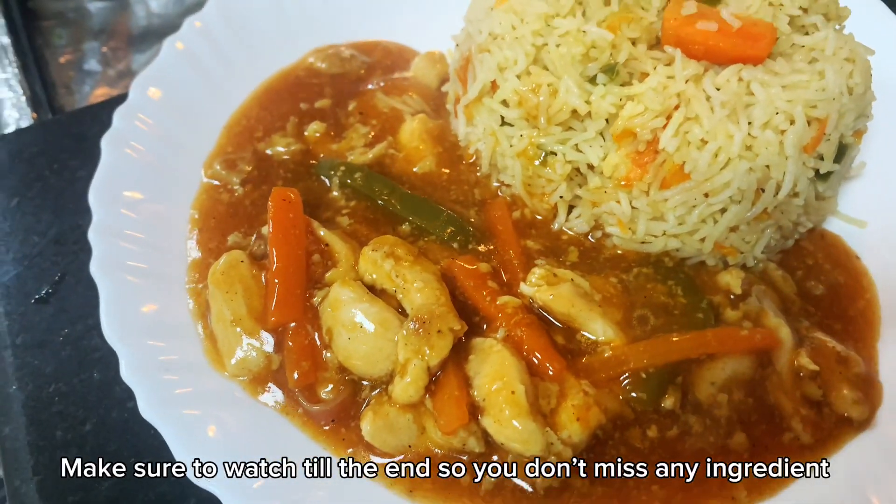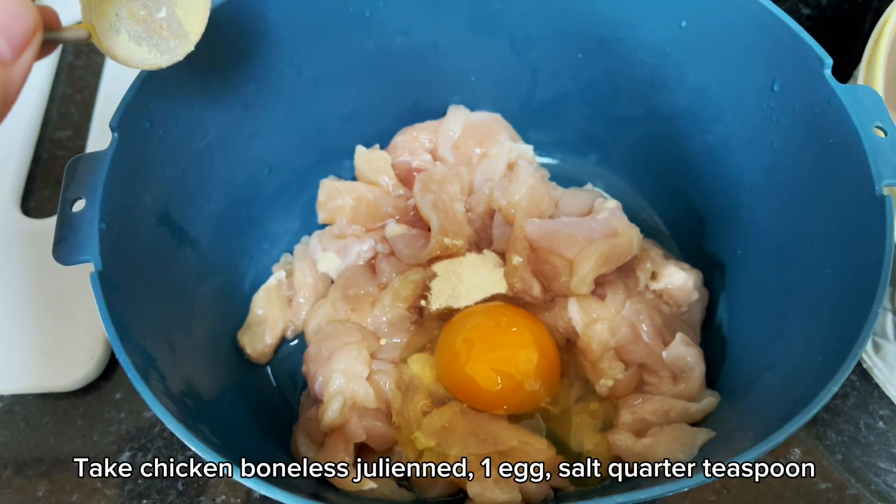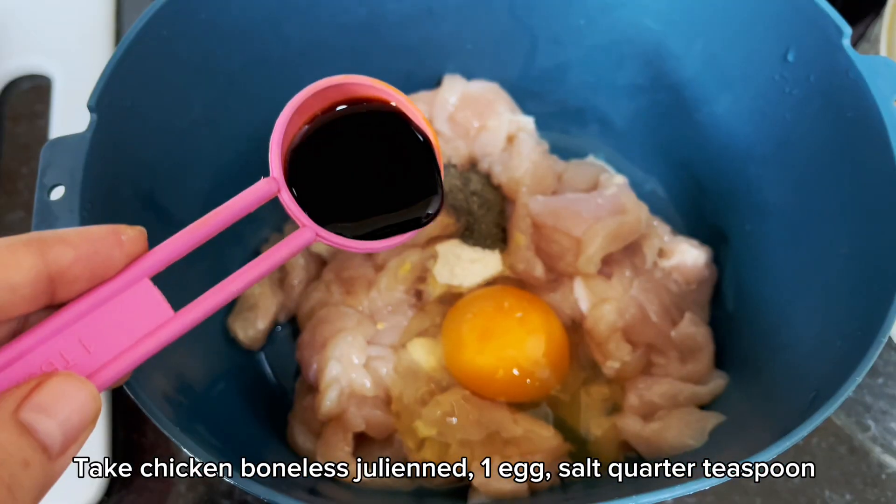Hi everyone, today I'm making this extremely delicious chicken vegetables with veggie rice. Make sure to watch till the end so you don't miss any ingredient.